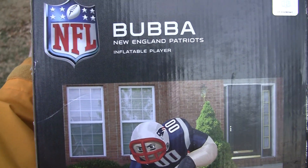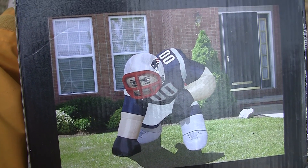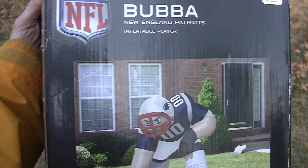Here we have the Bubba New England Patriots inflatable player. I'm going to plug him in and watch him inflate.